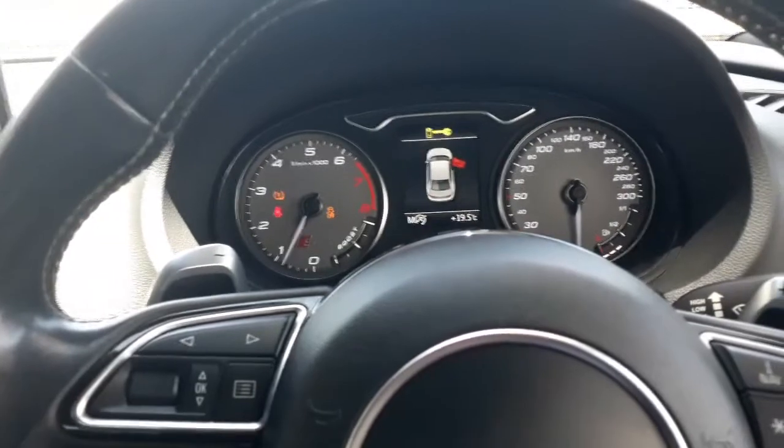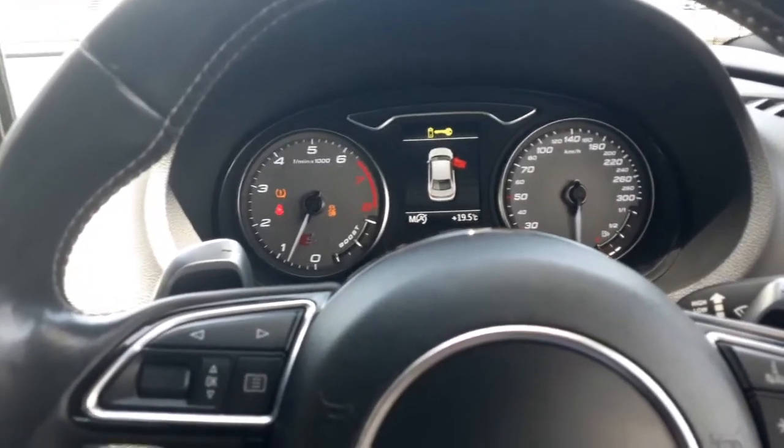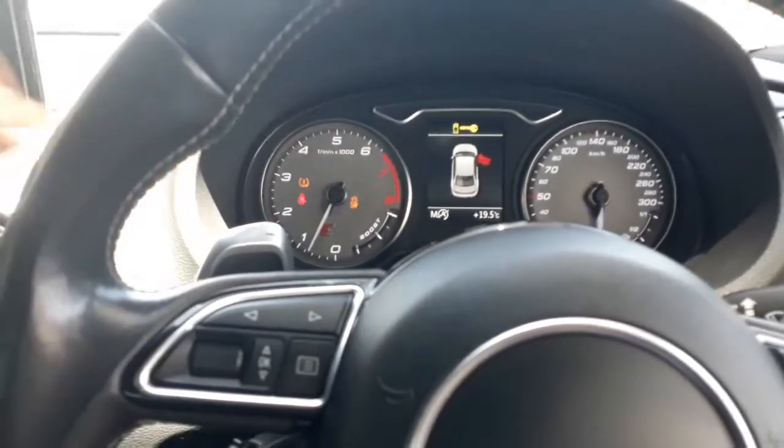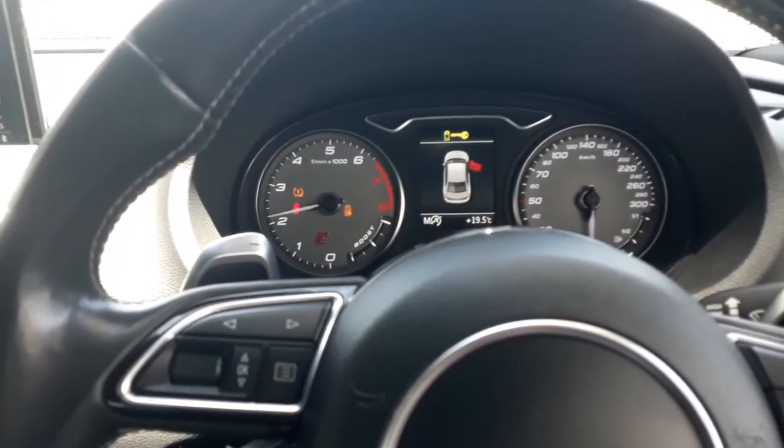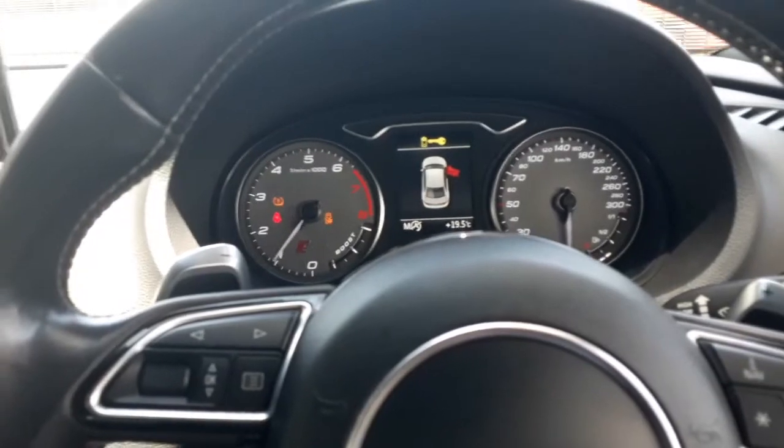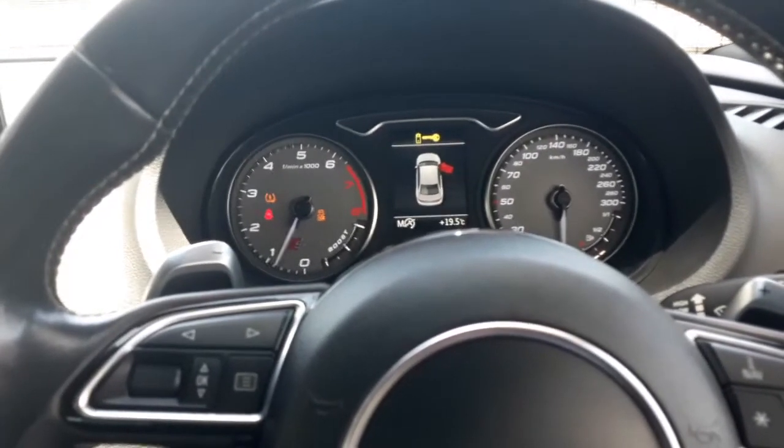And that's actually how you do launch control — that's actually on low boost. As you can see, there's a boost gauge over there. Let me quickly show you — the boost is actually building up. Take a listen from the outside.